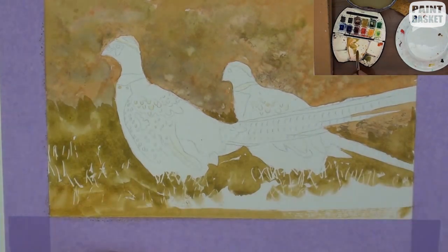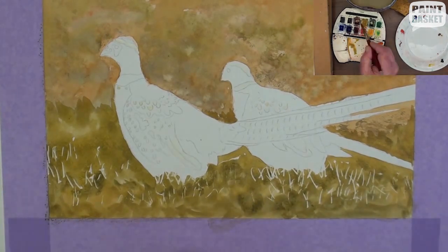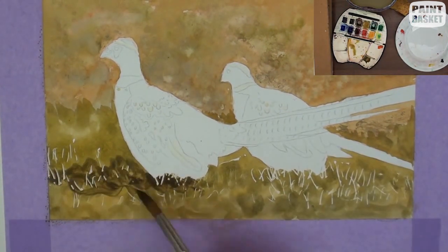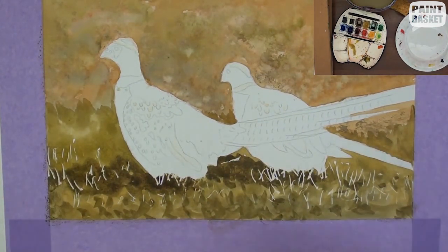See how the masked grasses are beginning to appear through the colour. By darkening the lower area, it forces the viewer's eye up towards the birds. The dark shadows ground the birds.